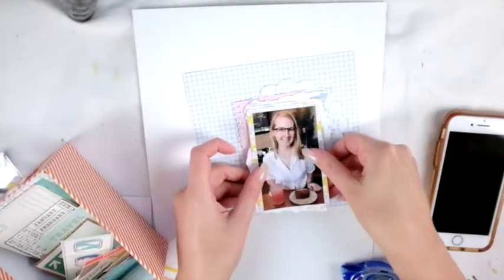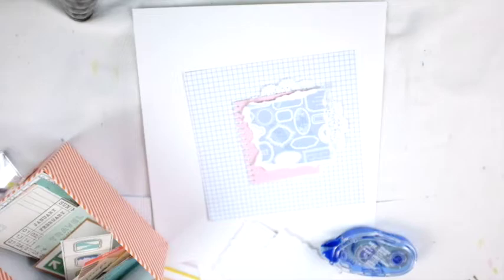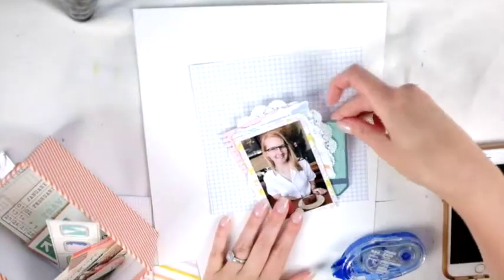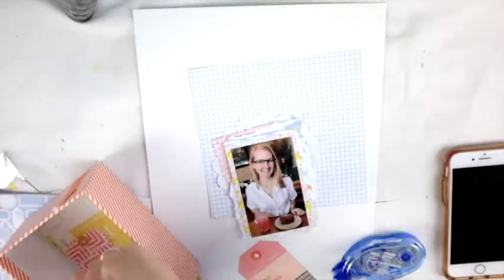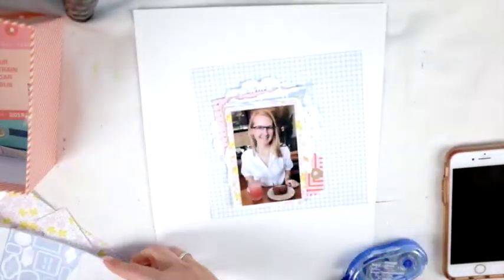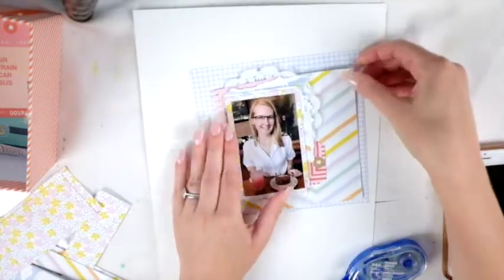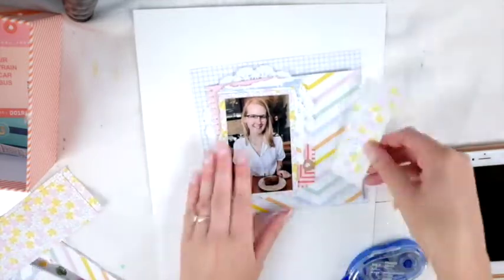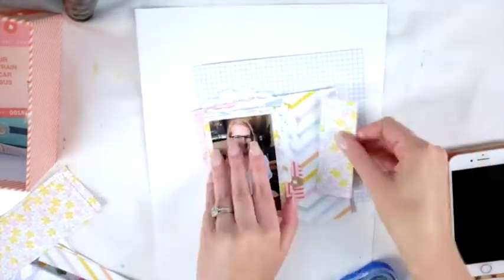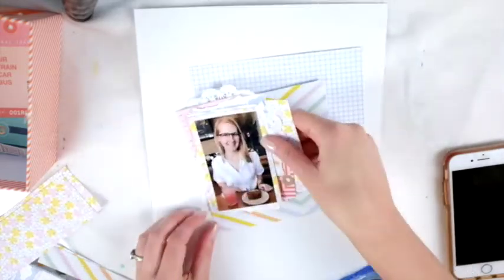I use an ephemera piece for some layers — I think that's Here and There ephemera. This color scheme is really based off of that Pink Fresh Studio collection, which I love. I'm doing my ripped paper thing and I love the layers — it's just not harsh. I'm using that blue graph paper and I love that color, it's so pretty. I don't think I've ever scrapped with that color. It was cool how I got to use that scrap — it wasn't a complete piece but it appears as if it is because there's a hole there but I covered it up.